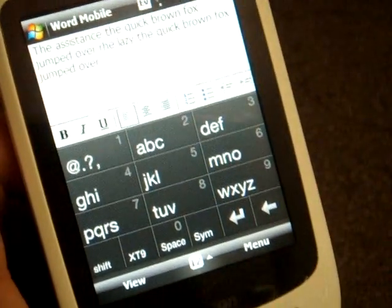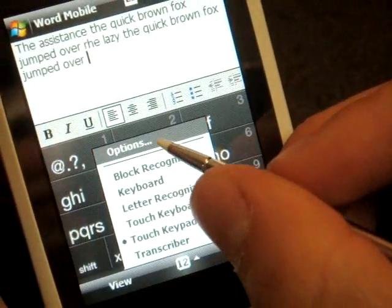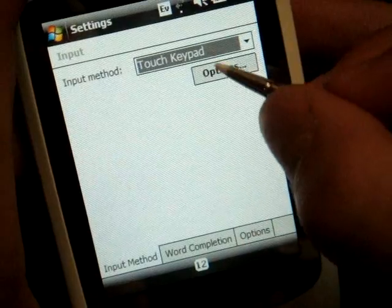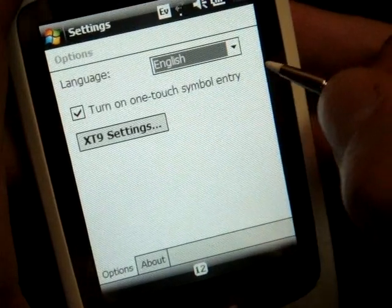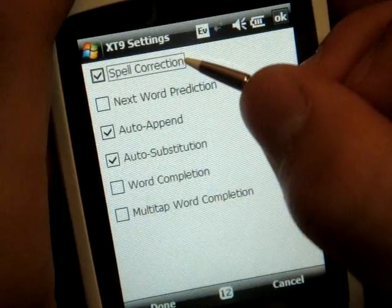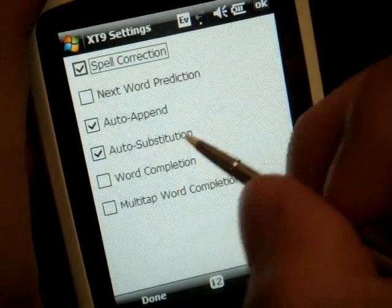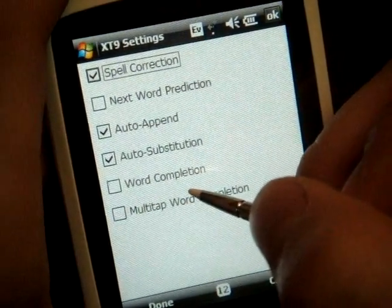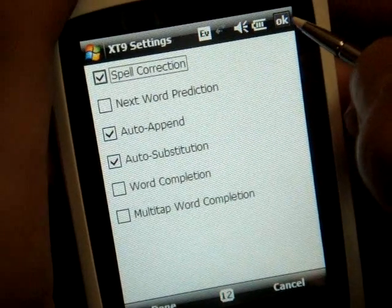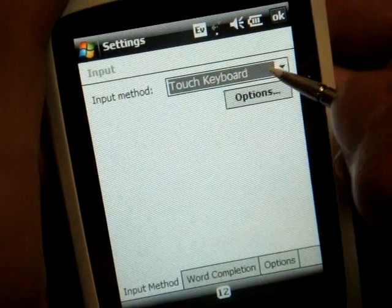So those are the keyboards on the Verizon XV6900. Now I want to show you some settings that will make text entry more accurate. If we go to options by selecting the keyboard down there, let me close the keyboard so we get the full screen. I'll click on options and we can select the keyboard — click on options — and here we have XT9 settings. Now by default, spell correction is turned off. I'm not sure why, because when I'm typing a quick text message I often misspell words, so you definitely want to turn that on. And I turned off word completion because that was fouling me up — when I was meaning to spell a word, the device was trying to spell something else. So I turned that off and that increased the accuracy quite significantly.